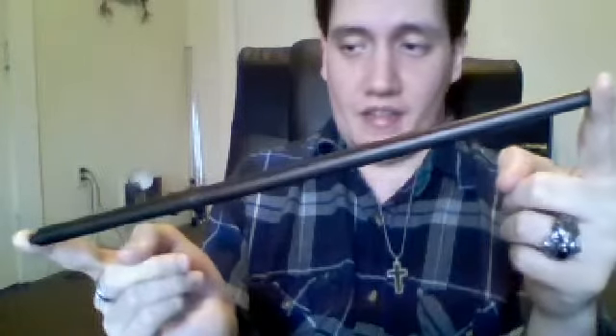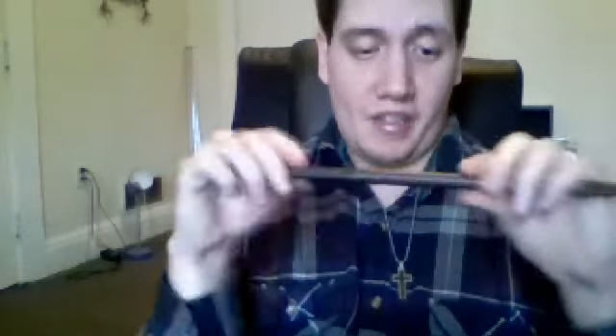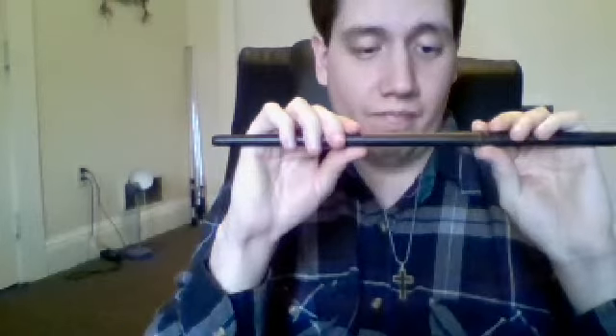Pretty nice wand — nice and simple design but with some character in it. Getting the paint colors up close: black handle, then dark brown, then brown on the shaft with some black mixed in. Like I said, you can barely see the TM logos because it's such a dark color. If you hold it up close you can obviously see it, but from a distance you can't really see it much.